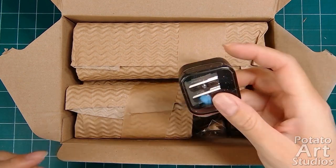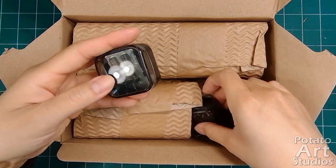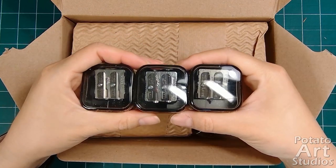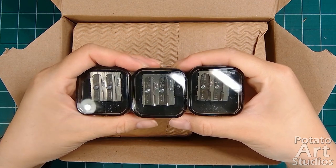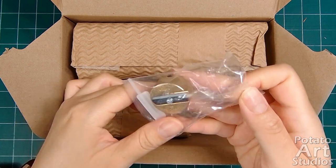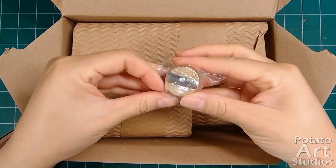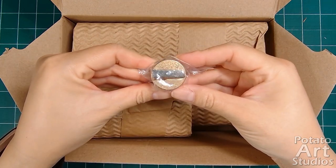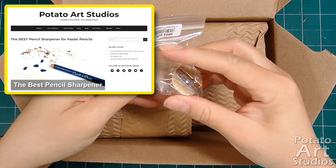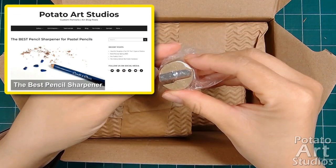First up are the pencil sharpeners. I ordered three cheap double hole sharpeners — you can never have too many sharpeners. And I ordered a second Mobius and Rupert brass pencil sharpener. If you use pastel or charcoal pencils, I can't recommend this sharpener enough. I wrote an entire blog post about this wonderful sharpener that I'll link to below.